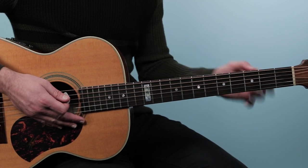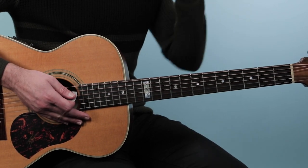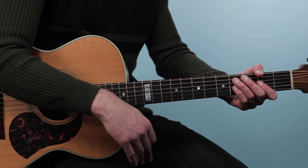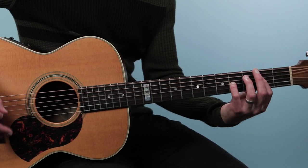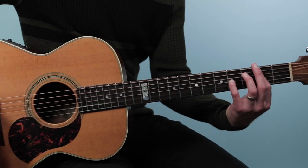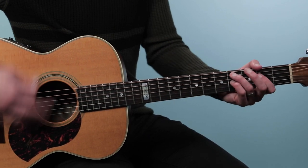But the rhythm changes just slightly. Here I'm going one and two E and a three and four E and a one — so it alternates: the first chord is on the beat, then the next one is pushed, then on the beat, then pushed. Then we have a 2/4 bar off that E, one, two, then back to the verse.